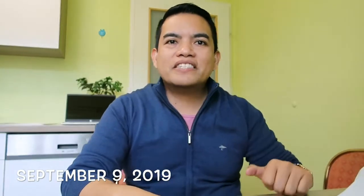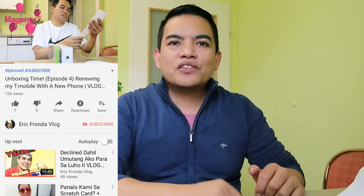Hello guys, welcome back to my channel. This is Eric James Ronda and I'm so happy to tell you that I'm going to make an Unboxing Time Episode 5. The last time I did that was around video number 66, so thank you so much for watching my unboxing.